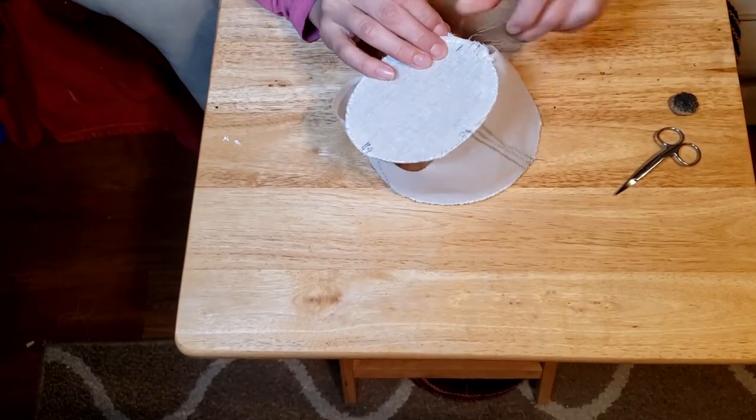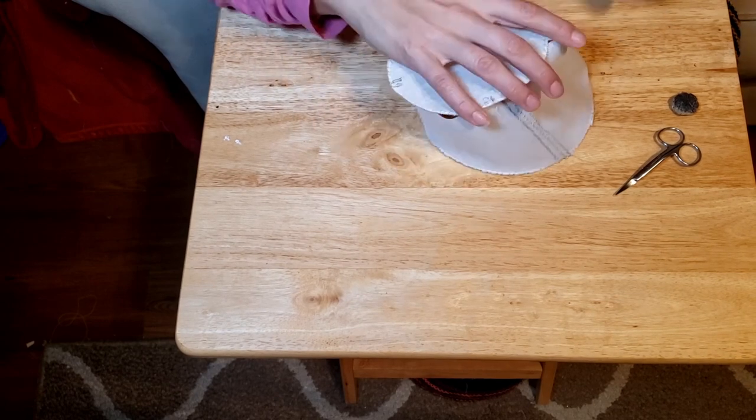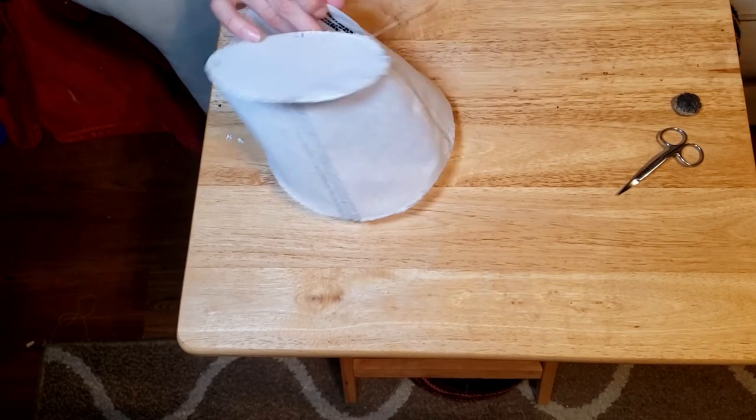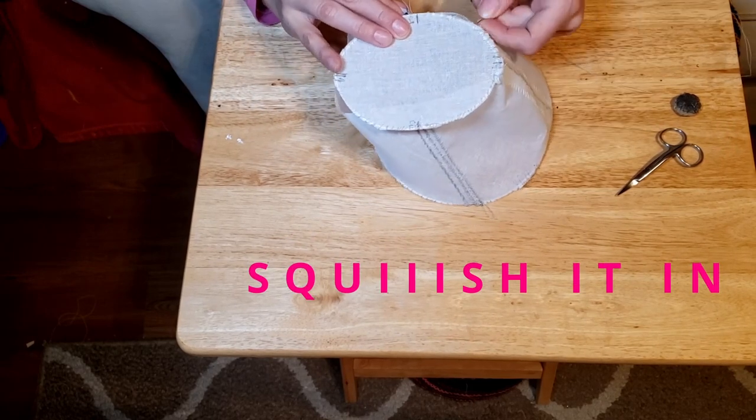Now attach the top of the crown to the base — you'll whip stitch around the wire. This is why you're supposed to put the wire right at the edge. In the end the base of my crown was a little big for the top of it so I had to kind of squish it in. Hopefully the felt will fix that up. Last night I assembled the base of the bonnet — basically I sewed the brim to the hat and the top to the brim. Here it is; it's looking a little wonky.